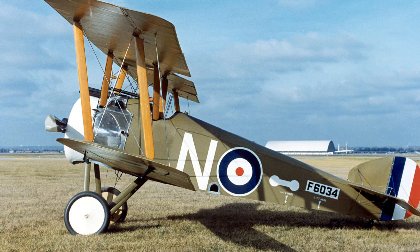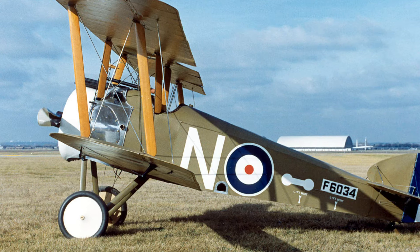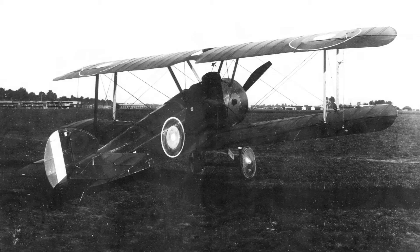It was powered by a 110-horsepower Klerget 9Z. During 1917, 1,325 Camels were produced, and when the aircraft type was retired in 1920, almost 5,500 aircraft had been built.